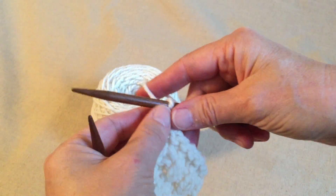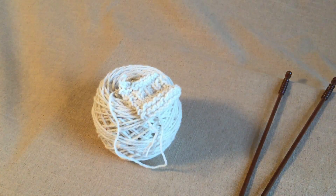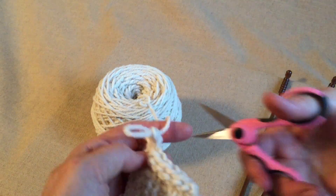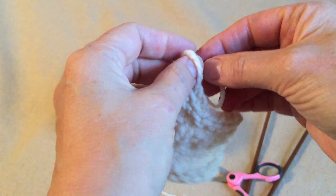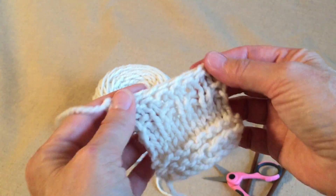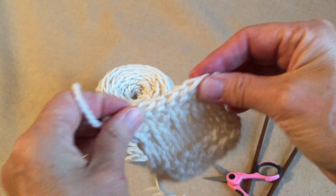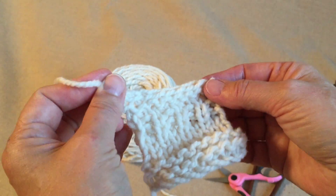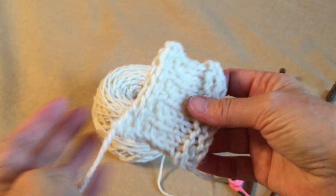Now there's the last one. It's time to cut this. You leave enough here because you want to be able to stick it in a tapestry needle and thread it back through your yarn so it gets hidden away. Cast-on is a little bit stretchier than the cast-off. Cast-off like this makes really firm shoulders on a sweater — it gives a lot of stability to the knitting, whereas stretchy things can stretch out.